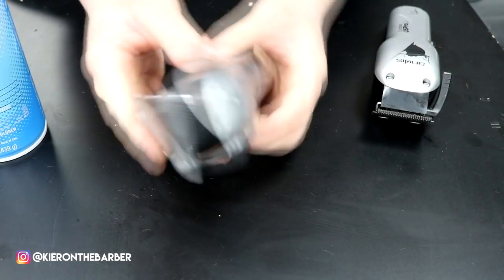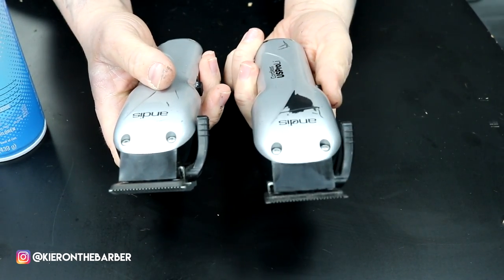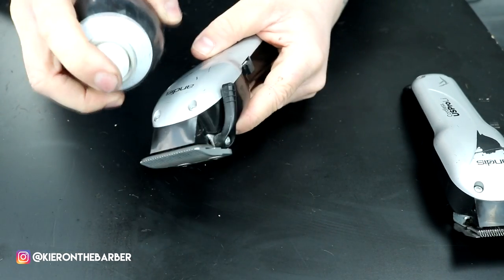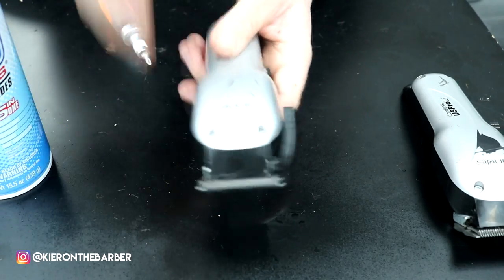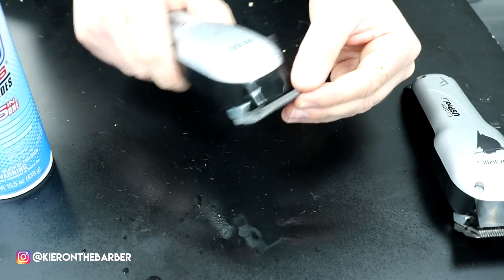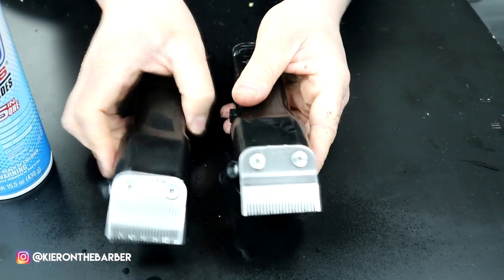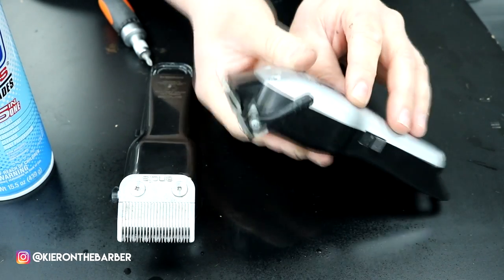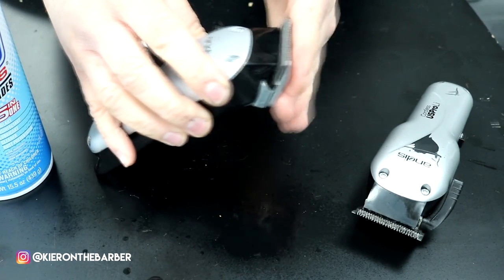So now I've screwed these screws up and made sure this one has got the bevel blade again. Turn it on — the fade, as you'll notice, sounds different. So that's how you apply a fade blade, which is dead flat, and a bevel blade, which has a rounded edge on it.